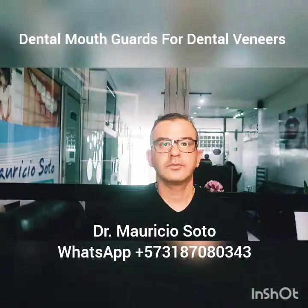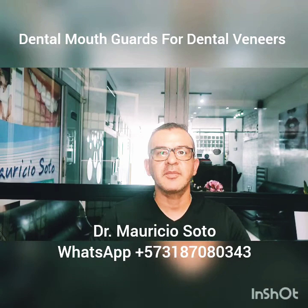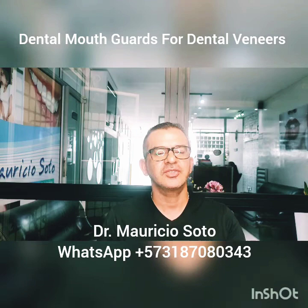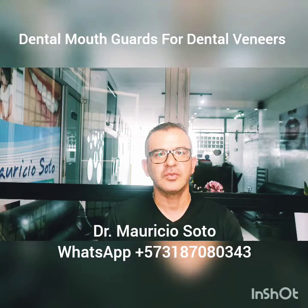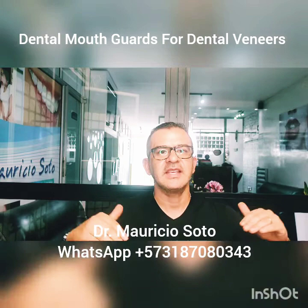Finally, remember: if you have veneers — porcelain or composite veneers — you need to use your mouth guard at night, every night. And remember that if you are a dentist and want to learn all the secrets for doing perfect dental veneers, you can come to my clinic here in Bucaramanga, Colombia, for the world's best and original class for composite veneers. If you are a patient and want to have a perfect smile, come here to my clinic. See you later.